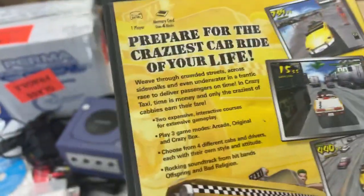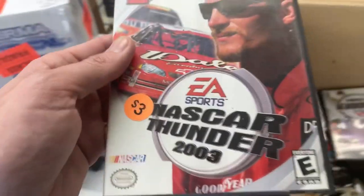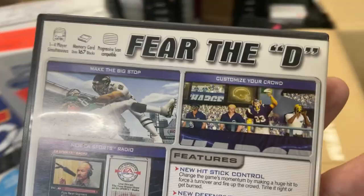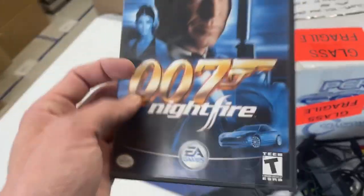Crazy Taxi. Good one. I remember playing Crazy Taxi on the Dreamcast. NASCAR Thunder. Madden 2005. 007 Nightfire — I love the 007 games. Big fan of Goldeneye myself.